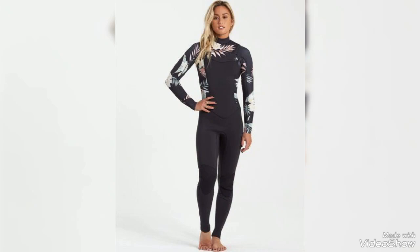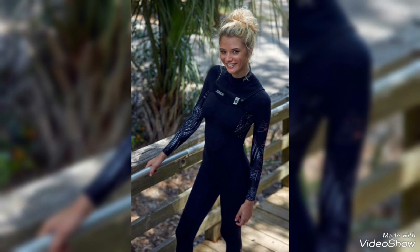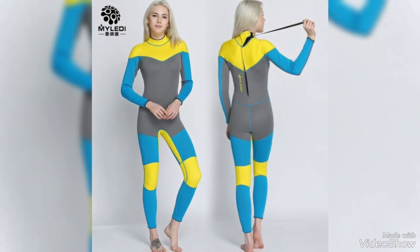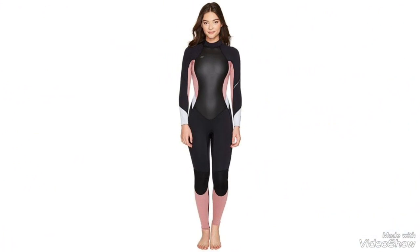Hello friends, welcome back to my YouTube channel Fashionic Hair Studio. Hope you guys are all doing good. This video is about ladies full sleeve wet suits — these are very beautiful wet suits you can wear for swimming. These are basically full sleeve zipper wet suits in very different colors.